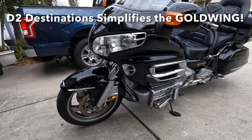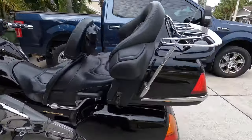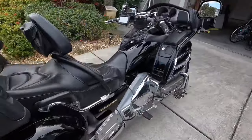Is the 2001 to 2017 Goldwing too big with too many buttons and too heavy to put on a center stand? No way. Stay tuned — we're going to show you how to put this 900 pound motorcycle up on a center stand.